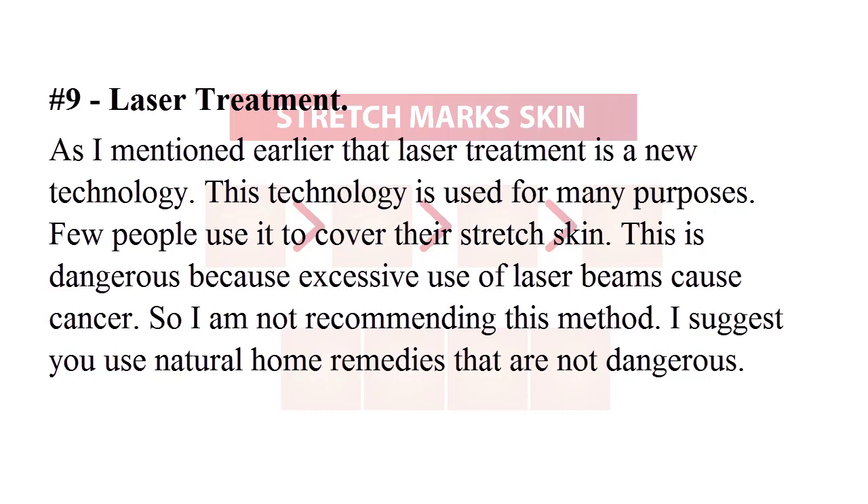Some people use laser treatment to cover their stretch marks. However, this is dangerous because excessive use of laser beams can cause cancer. I am not recommending this method. I suggest you use natural home remedies that are not dangerous.